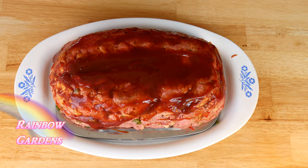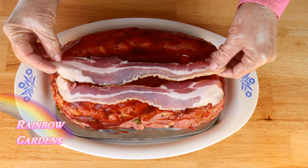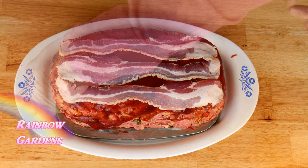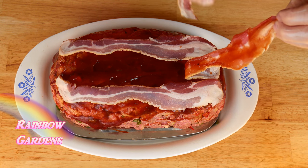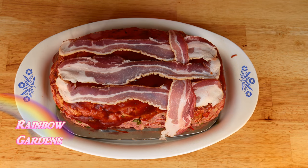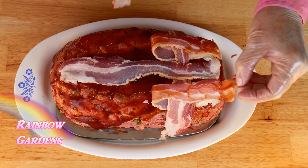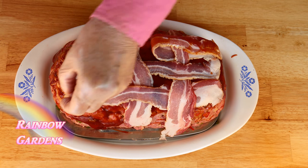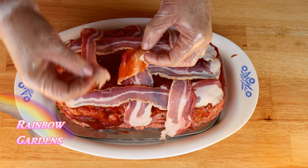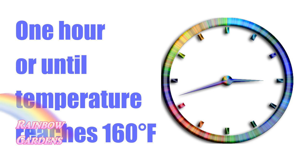Now for the fun part — we're going to use some bacon on here. As it cooks, a lot of that grease is going to drip down into the pan. I weave the bacon over the top, and into the oven it goes.